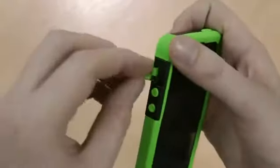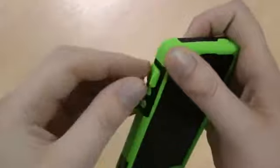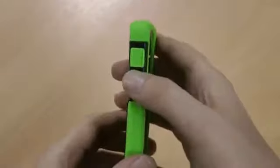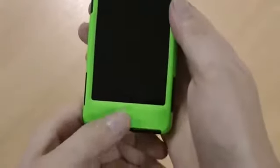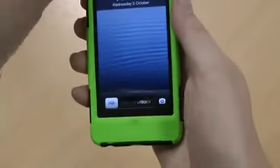You've got a pull-down flap to get to the silence switch, which you can access fairly easily. The volume button feels nice — you get a nice reassuring click, same with the power button on the top. The home button is pressed through the actual case itself, but it's nice and responsive still.